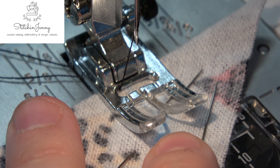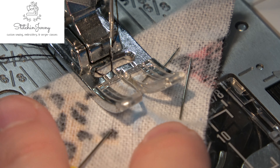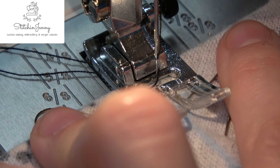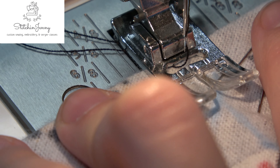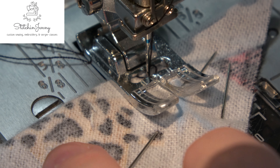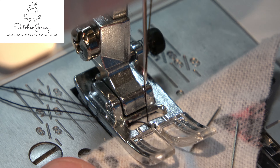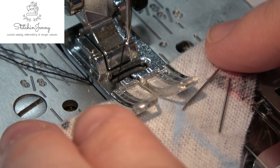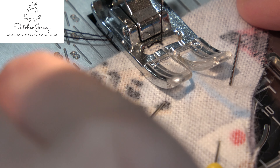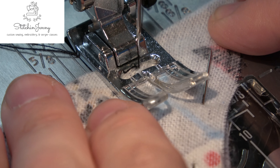Here we are aligning that chalk mark underneath the needle. We're going to sink the needle in a little bit away from the folded edge and back stitch up to the folded edge. Now we're going to sew forwards up to that pin, which is where the half-inch crease is. Notice she took the pin out — don't sew over your pins, you're asking for trouble.